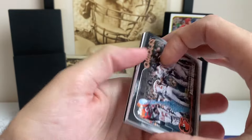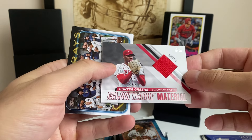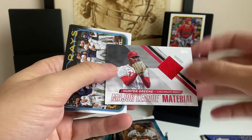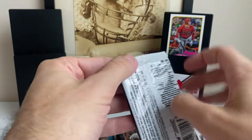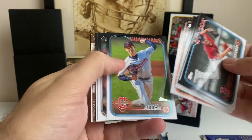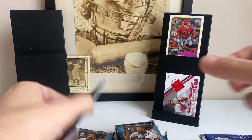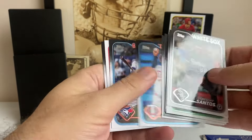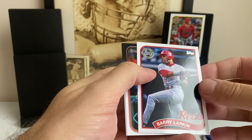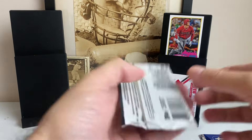If you're going to pull a one-of-one, you either want it to be a top rookie or a top name, and there's no bigger name than Shohei. We did get a patch — unfortunately, instead of an auto. It's going to be player-worn. Hunter Green, Major League Material. Hunter Green's a really solid pitcher for the Reds — tons of upside, cannon arm, throws super hard, high-end strikeout potential. There's Mike Trout base. Grand Gamers — Buster Posey.